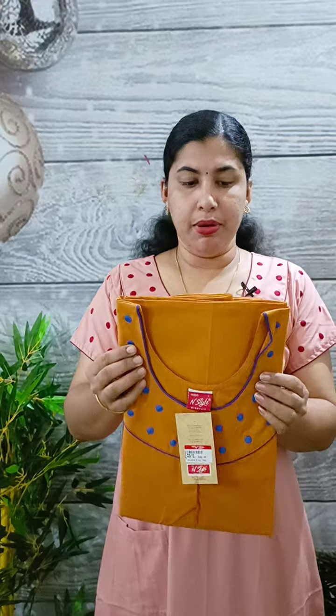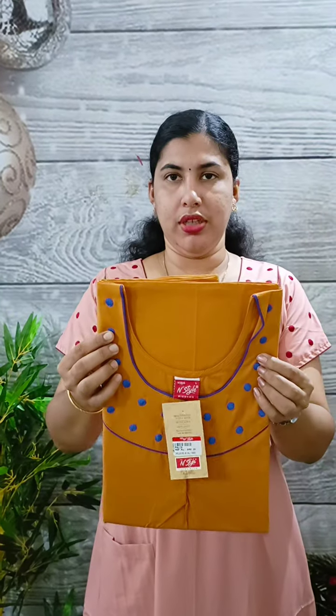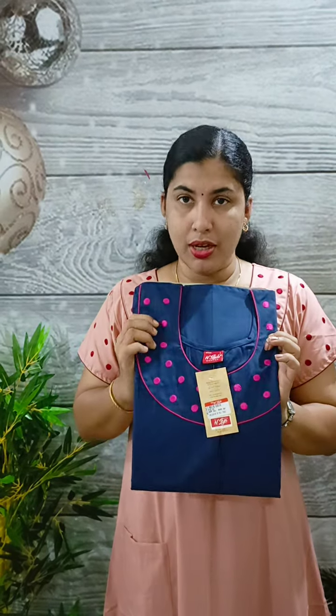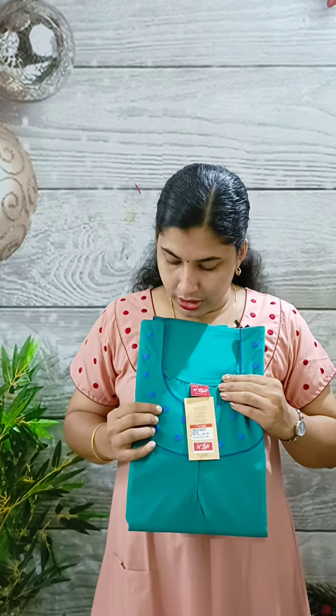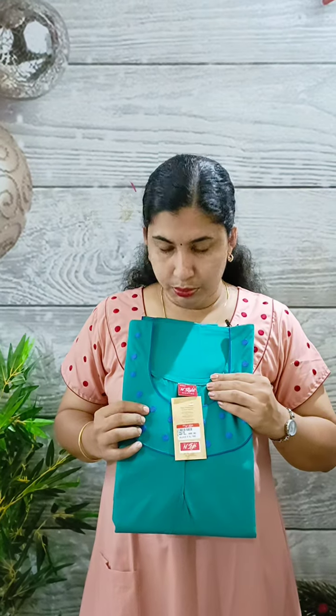The blue shades have a blue shade. We have a green shade, a blue shade, and also a pink shade. It is blue, and it has a navy blue shade.